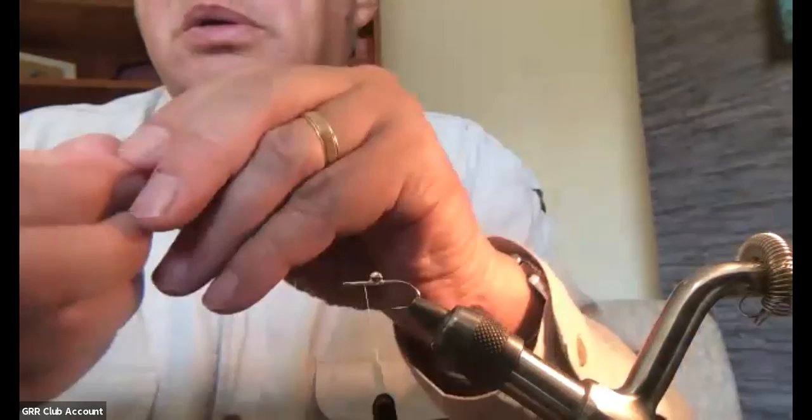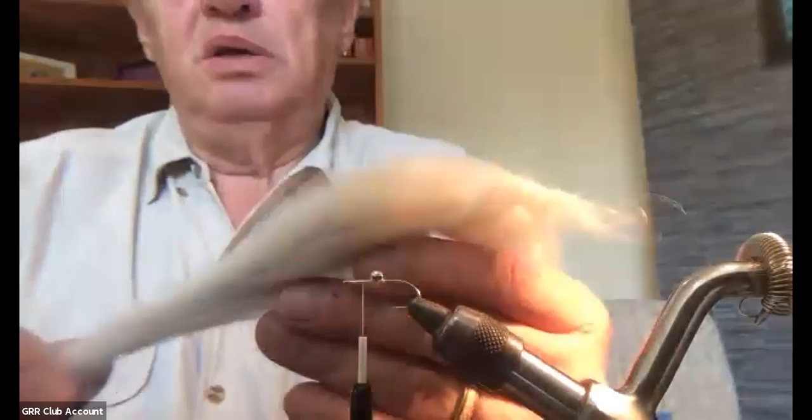A couple more wraps just to make sure. Those are miniature hourglass eyes — extra small, not bee chain eyes. I'm going to take my thread forward and let it sit halfway between the dumbbell eyes and the eye of the hook. That's where I'm going to tie in the belly, which is white bucktail — or in this case, white calf tail.